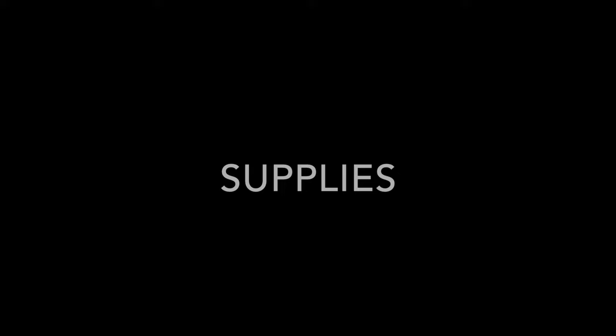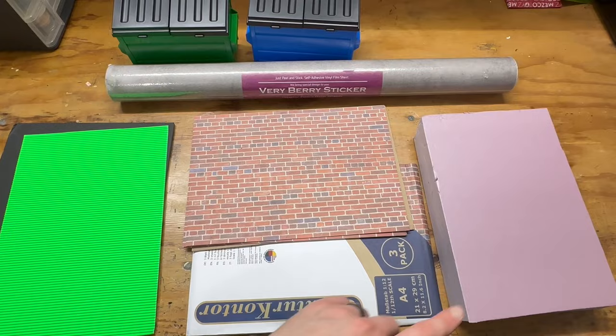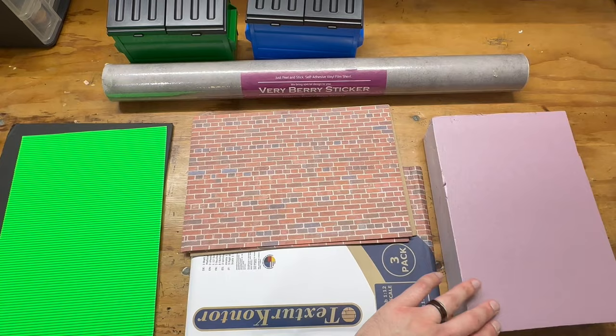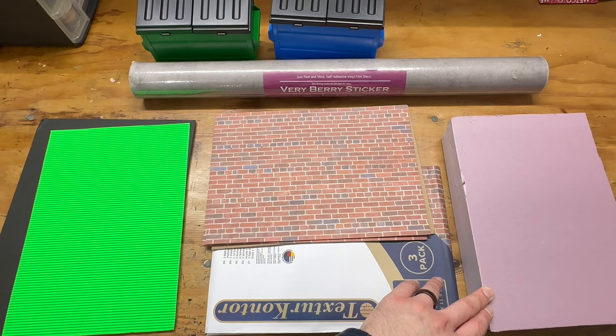Going over supplies — I'll have links to all this in the description below, most of it from Amazon. Typically when you make a diorama, builders use pink insulation foam. You can cut it with a hot wire or a sharp utility knife, carve brick and sidewalk lines into it, cut it into thinner strips and layer it. It's very versatile, but you have to know how to use it and how to paint. I want to talk about how we can make a diorama with simpler materials that anyone can do whether you can paint or not.